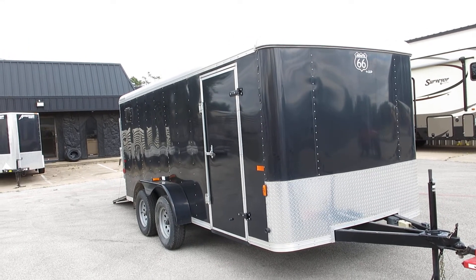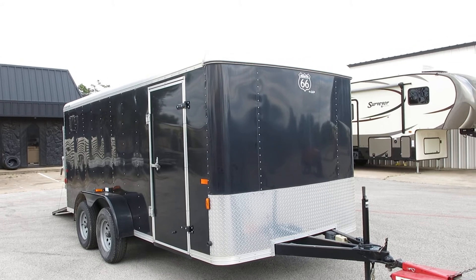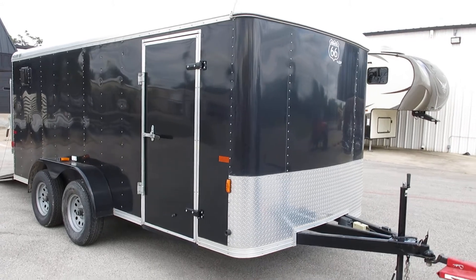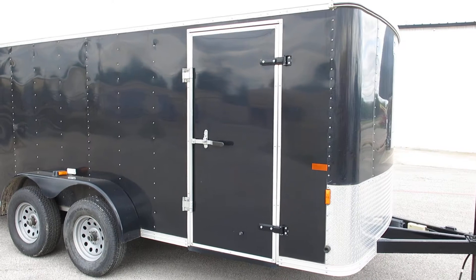Hello folks, Bronco Bob here with Texas Best Used Motorcycles. Here today to show you a Route 66 double axle trailer made by CM Trailers. Those of you in the horse world know what a CM trailer is — it stands for quality.